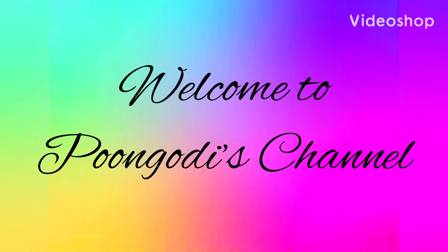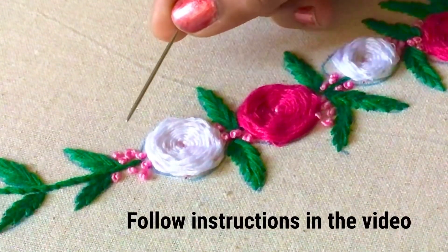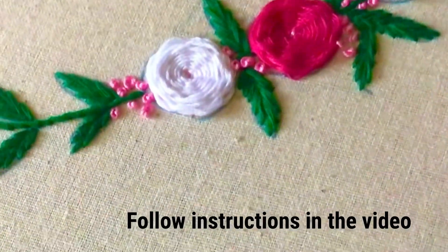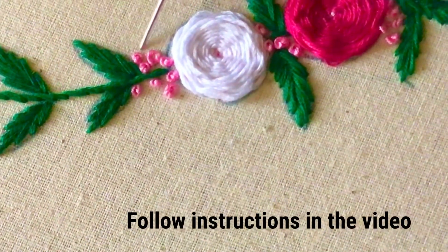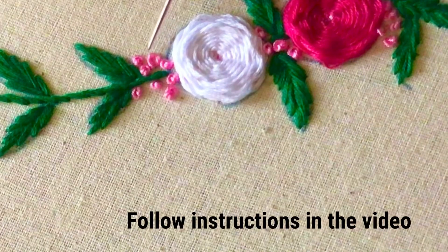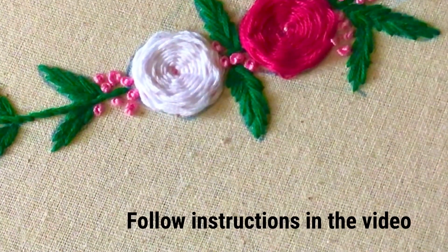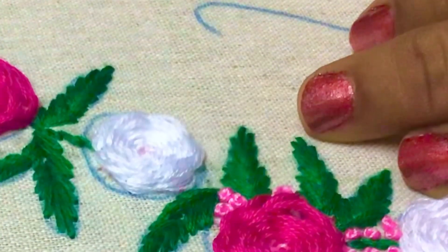Hello friends, welcome back to my channel. Today let us learn to put French knots. These knots look like pearls in our embroidery work. We can use this stitch in all types of dots seen in our embroidery design. These French knots look like mini roses and it adds beauty to our embroidery.